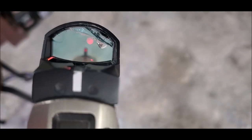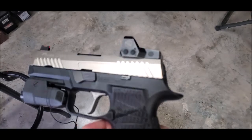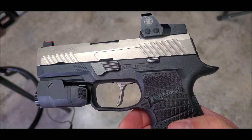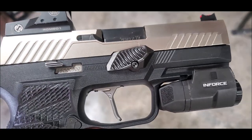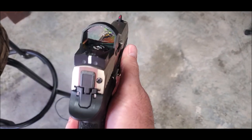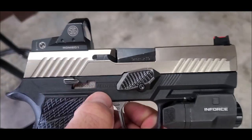Let me get a better focus — my red dot is cracked, and I'm waiting on my Sig return authorization for that. But that is the Go Gun USA thumb index gas pedal installed on the Sig P320.